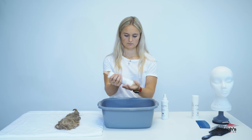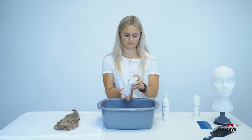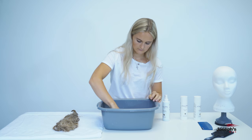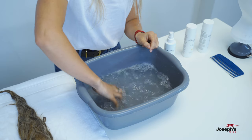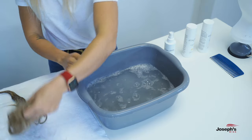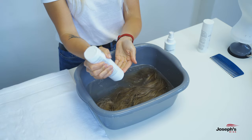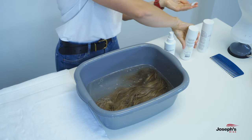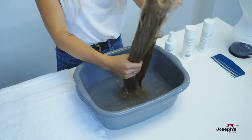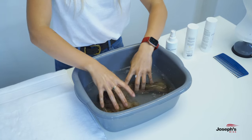Make sure you refill your bowl with clean lukewarm water before you begin the conditioning process. Once refilled, pour the conditioner into the bowl and mix the water with your hands until the conditioner solution has dissolved. Put your wig into the bowl and rub the conditioner into the ends of the hair strands.